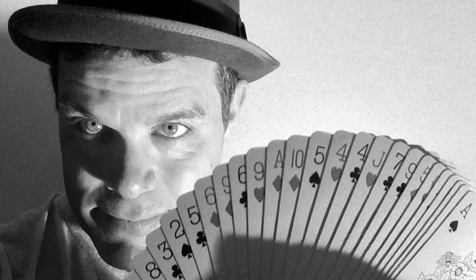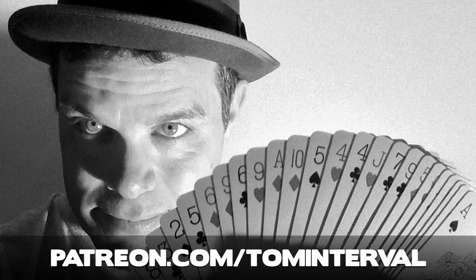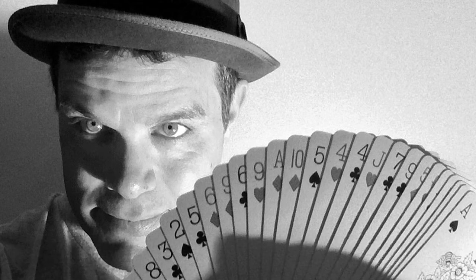Thanks for watching and/or listening to this Interval of Magic. If you enjoyed it and want to see more, along with a variety of other great magic-related content, please help support my work by becoming a Patreon patron at www.patreon.com/TomInterval. Please like and share this, subscribe to my Interval Magic YouTube channel, and follow me on Instagram, Facebook, and Twitter at Interval Magic. Until then, may your intervals be happy, peaceful, and magical.